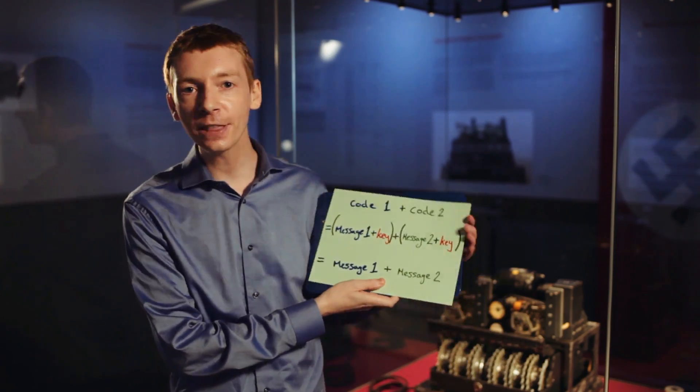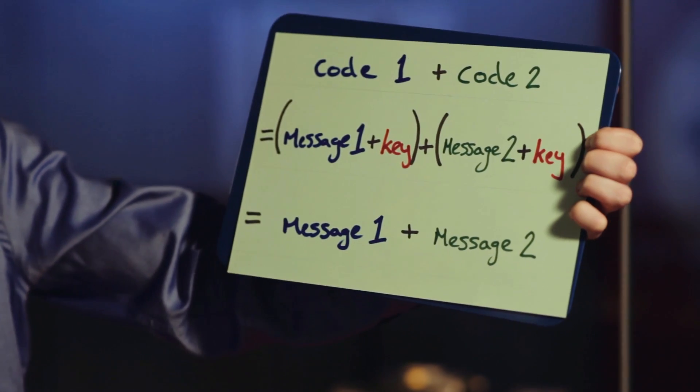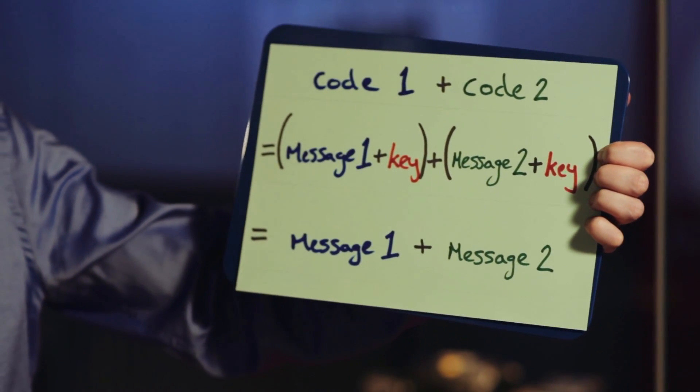So the recipient sent a message back saying: could you send it again? The first operator was so annoyed that he had to resend the message — he reset his machine, started to type out the message, but this time abbreviated a few words to make it a little shorter. What that meant was that at Bletchley Park they had two copies of the same message but with a few differences. And the fatal mistake was that they were both sent using the same key. So if you add these two codes together, the keys cancel out, and what you get is the two original messages added together. If you're clever, you can then work out what the two original messages were.